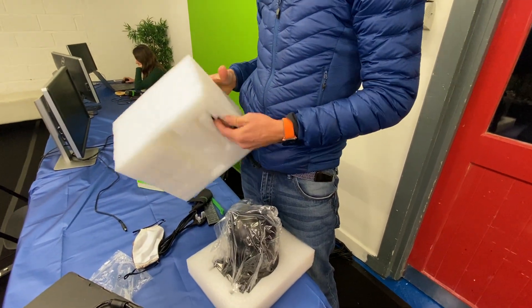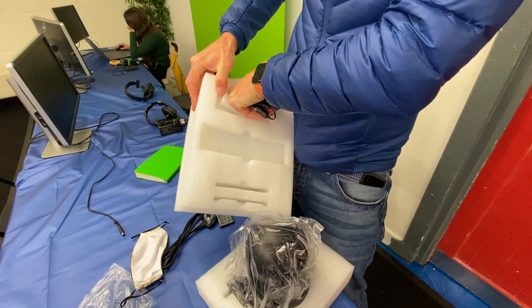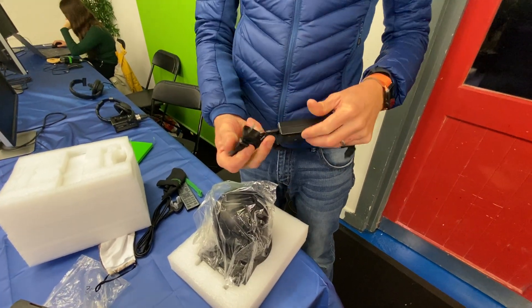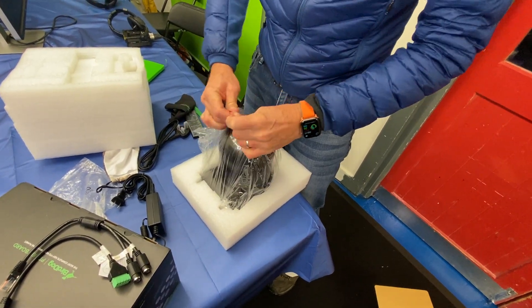So we have a power supply in here. I feel like Bird Dog are perhaps a better camera company than a packaging company, but that's to be expected. What is that — is that an American or a European plug? I'm not sure, but we've got adapters, so it's fine.